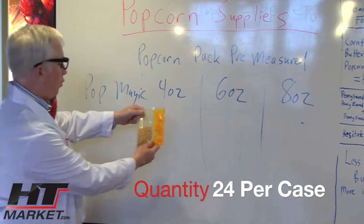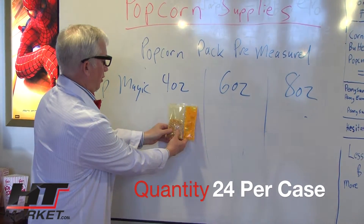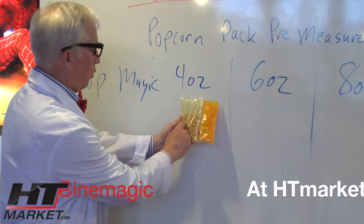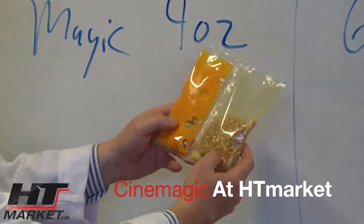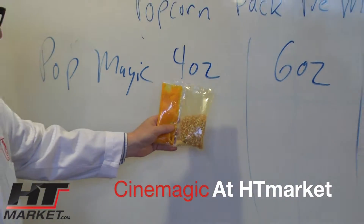This happens to be the four ounce popper pack. You can see it's a little on the smaller side. You've got your popcorn and seasoning on one side, and your coconut oil on the other. No fun writing or anything, but it does the trick and it's pretty inexpensive.